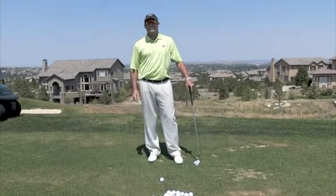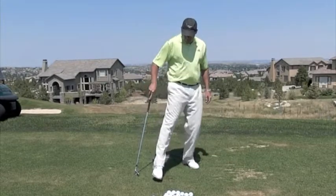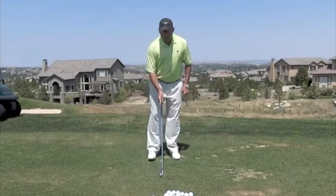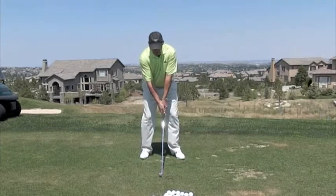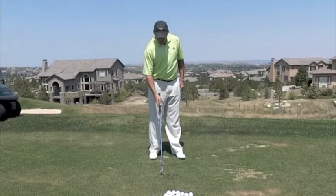Let me give you a great drill to let you know if you're swaying or if you're not swaying. What I do is I draw a line in the ground with my foot, I put the club on the line, I make a practice swing, and I look down at my divot.